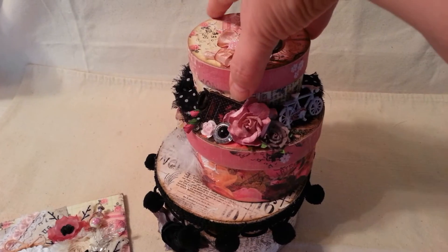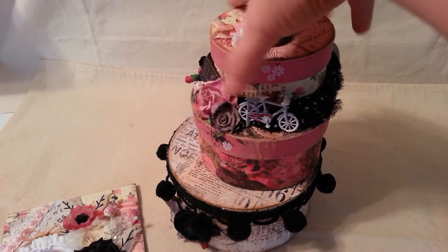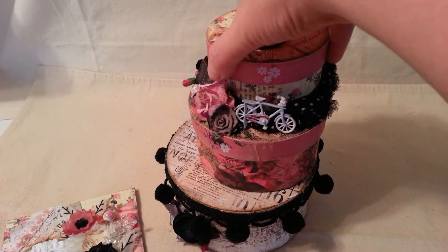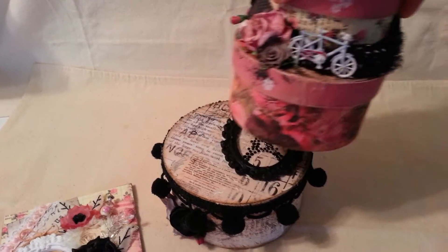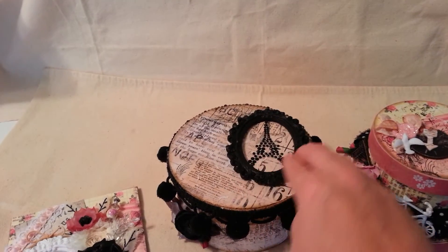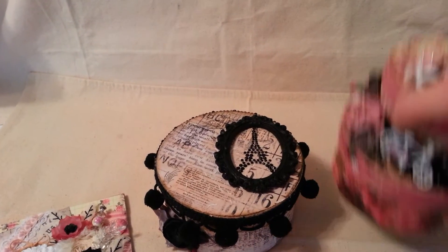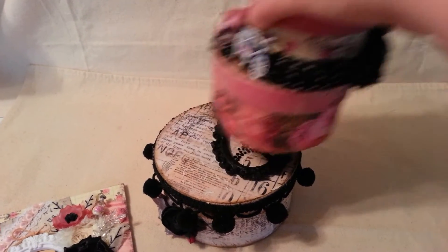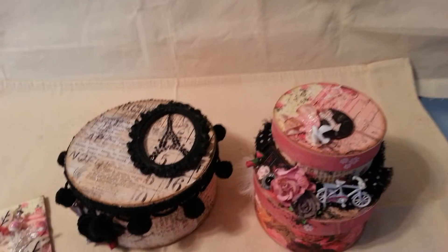So let me show you what I did. I did the three stackable boxes and the third one in the middle is set on top like this so that I could put this frame on top here for her. They stack like this, or if she decides to stack them differently she can.